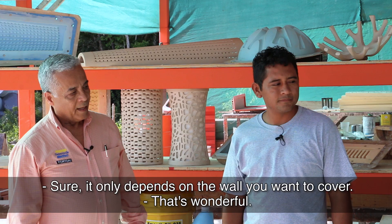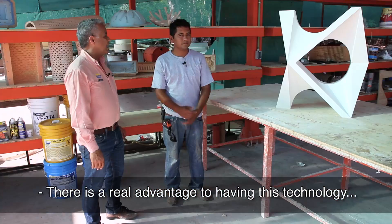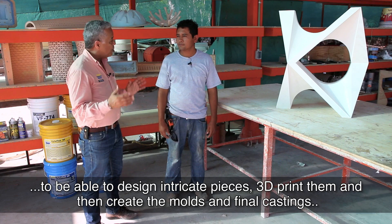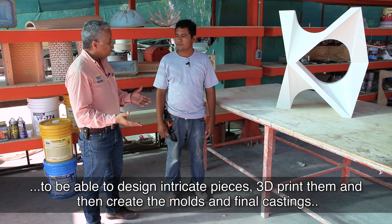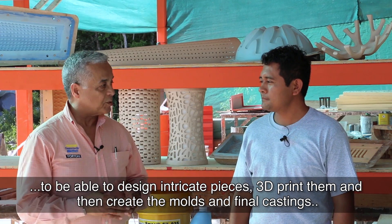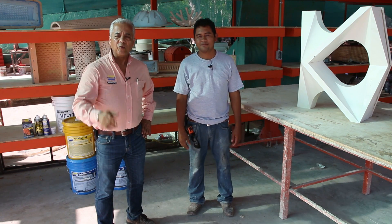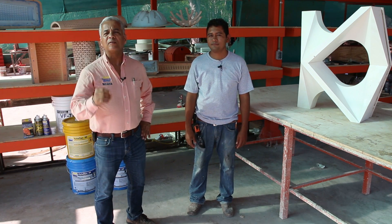It is wonderful. The advantage of having this technology in hand is that you can develop very complicated pieces. And you, my friends, thank you so much for watching and enjoy the rest of the process.